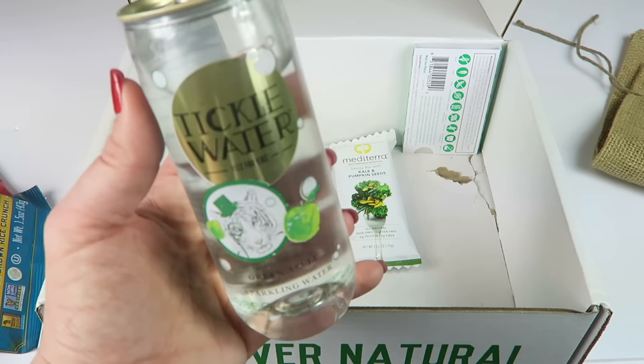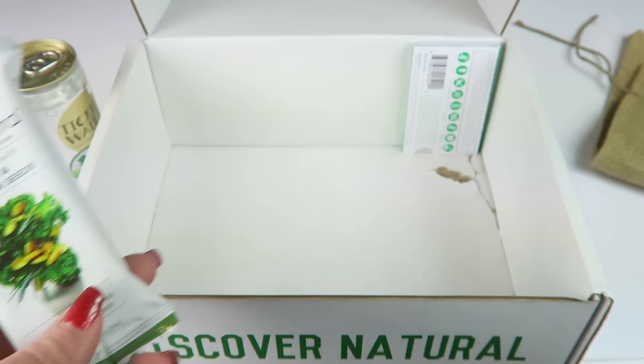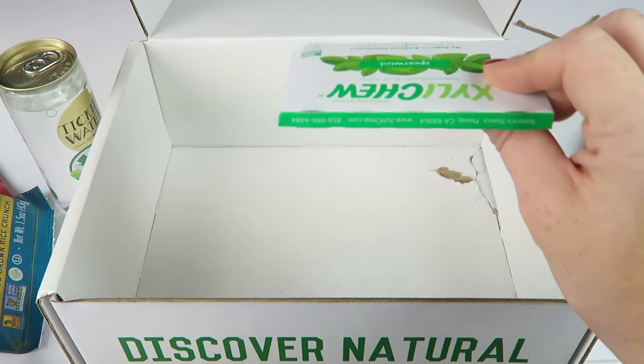From Mediterra, this is a kale and pumpkin seeds savory bar — all-natural, non-GMO, gluten-free, with six grams of protein and five grams of fiber. Our last item is xylitol gum, spearmint flavor. We like gum, we've had this before, it's really good — non-GMO, gluten-free, and vegan. That's everything in the box.